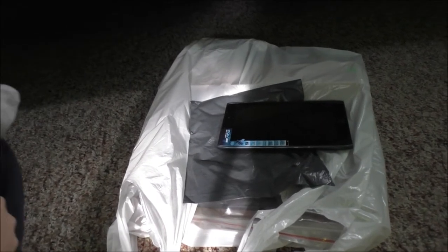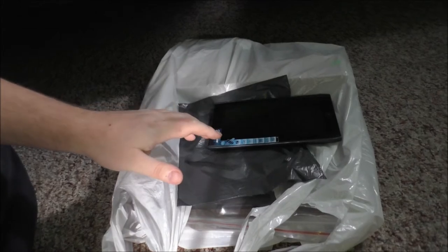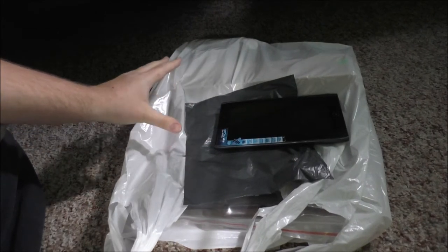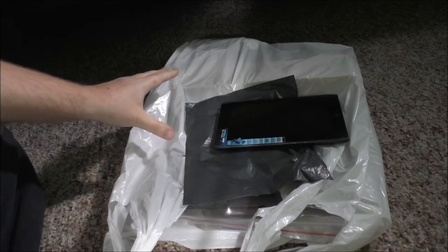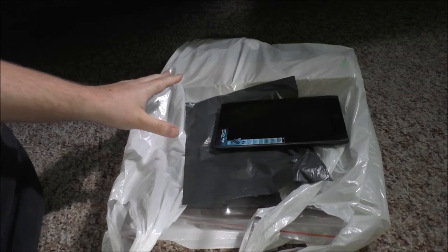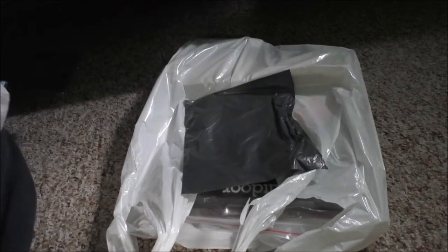Hey guys, Rob from the After Tiny House. I got a package in the mail, and I also got back from seeing my brother in another city. They have a really nice surplus store there, so I did pick some stuff up. I didn't go too crazy though. I'm gonna do the package first.